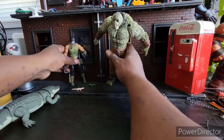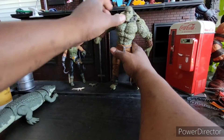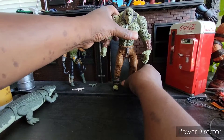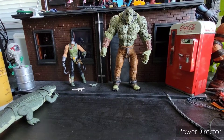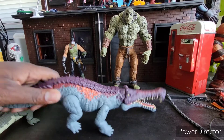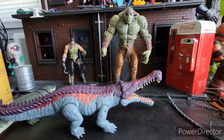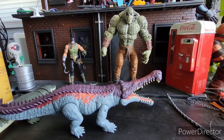Killer Croc is a big boy — look at that. And I will be reviewing this guy soon. I guess it's just the year of the Croc for me. Got that guy, then you put this guy in there — looking nice. Thanks for watching. Until next time, peace and chicken grease.